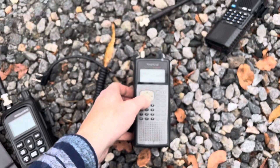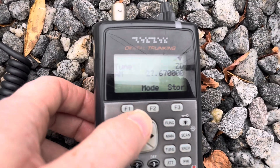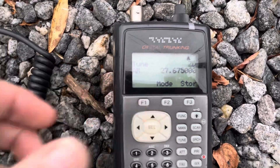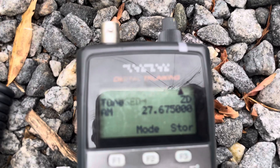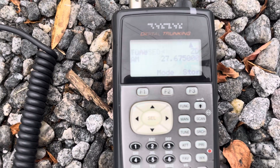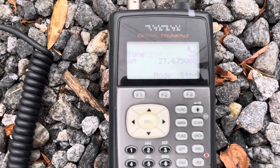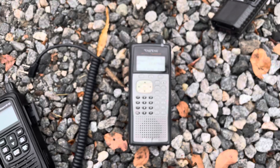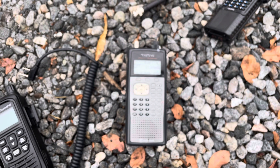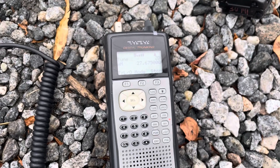So on channel B I have crystals, transmit and receive. Transmit is actually on 27.675 MHz. Receive is 455 kilohertz below that. Radio check. One, two, three, four, five. Radio check, check, check. One, two, one, two. Audio.